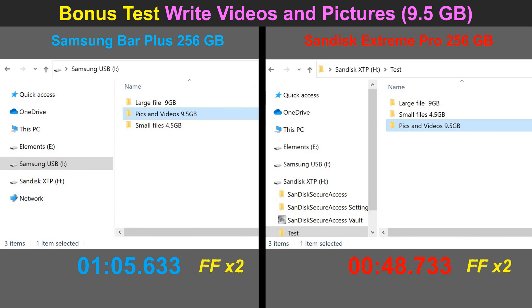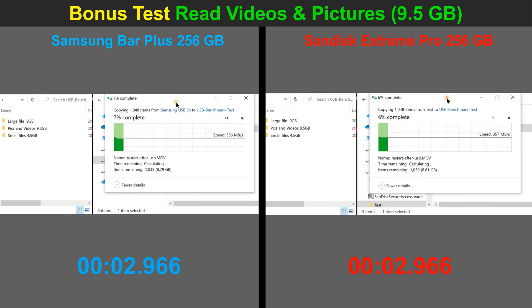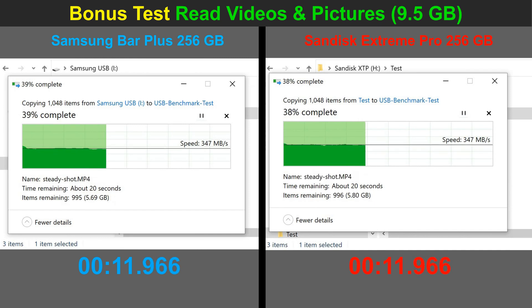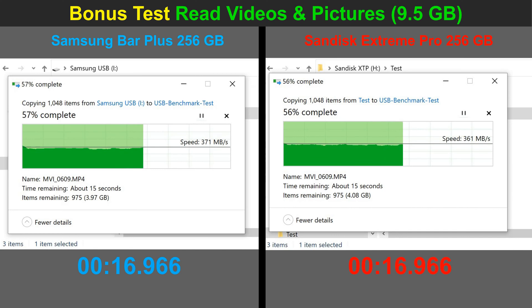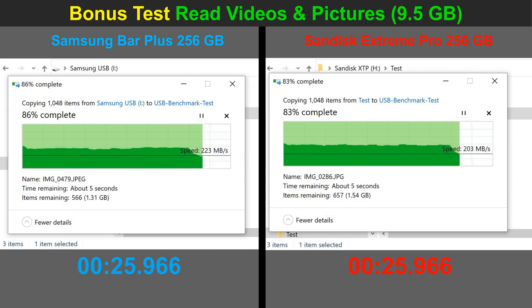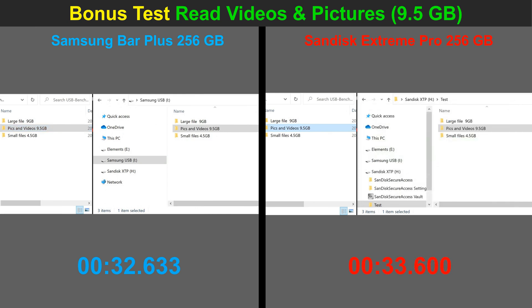The final test is reading videos and pictures from the flash drives and writing them to the SSD. Both flash drives have almost the same speed when reading videos — around 350–360 megabytes per second — with the Samsung just a little bit faster. When it comes to pictures, speed is reduced for both drives: the Samsung keeps 250 megabytes per second whereas the SanDisk is around 240 megabytes per second. The Samsung is only about 3% faster than the SanDisk here.